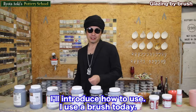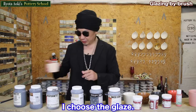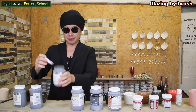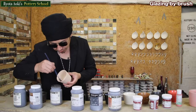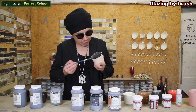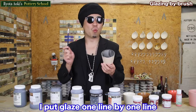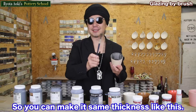I'll introduce how to use it. I used a brush today. Here is white porcelain. I chose the glaze — John's Bronze. First, shake it, like a bartender. Very easy, right? Let's start. I put the glaze from inside first, then the lip, then the bottom. Outside, I put the glaze one line by one line. I store the thicker point of glaze so you can make it the same thickness.